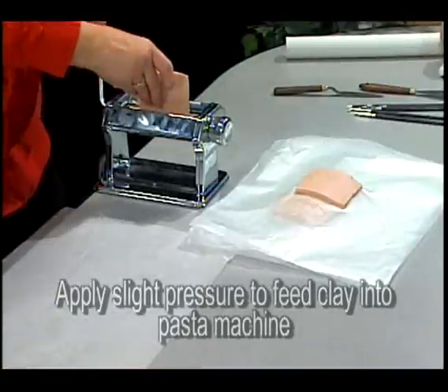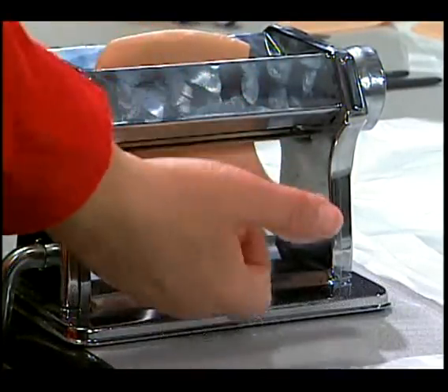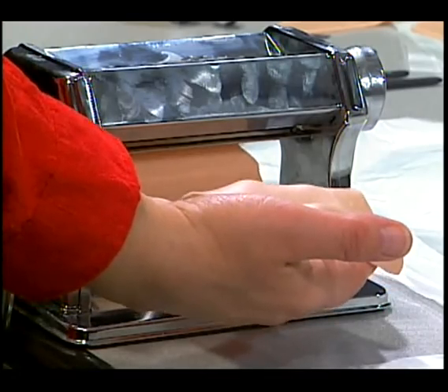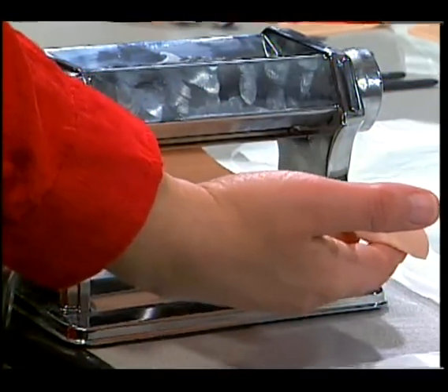We feed it into the top of the machine. You don't want to push it in or force it in — you want to just gently apply just enough pressure to get it to go through the rollers. We're supporting it with the hand as it comes out the bottom so that it doesn't stretch or pile up and stick to itself.